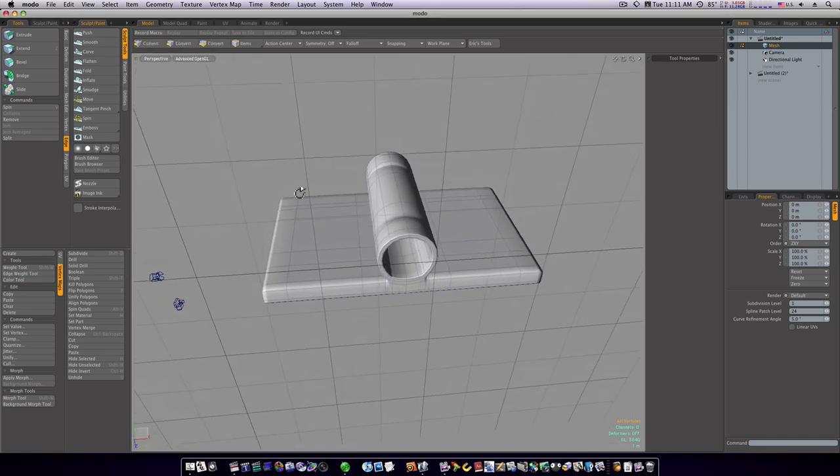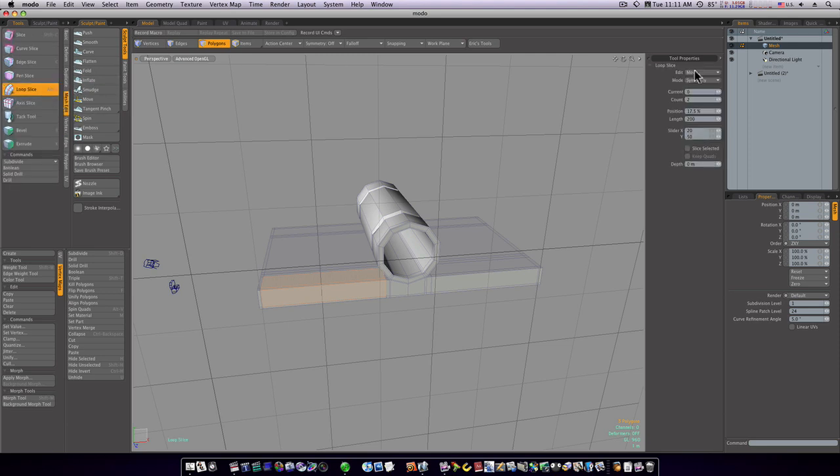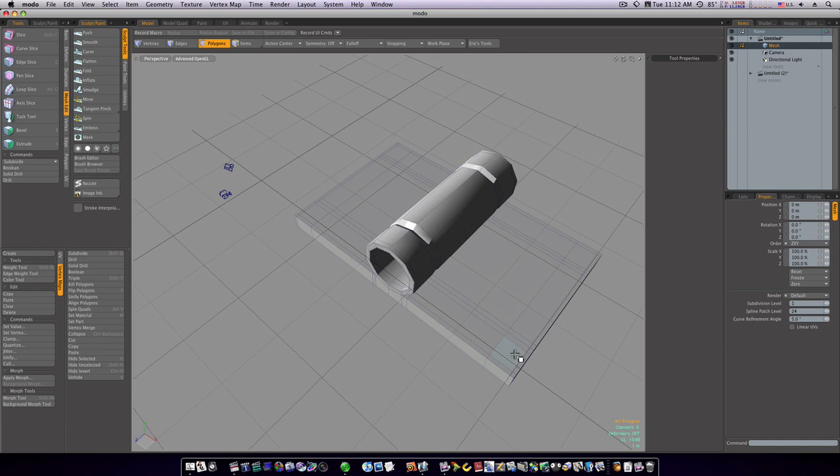Let's go back to polygon mode and run a few more loop slices to build some bolts. Loop slice, count of one, mode free — put it right about there. Run the same thing on this side, right about there. Now we have these squares on the end.